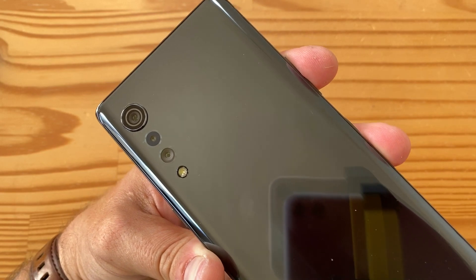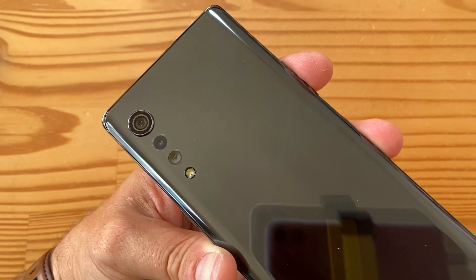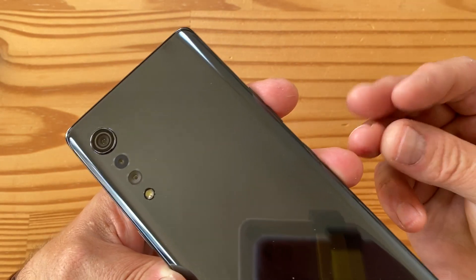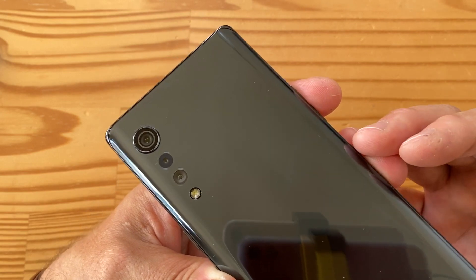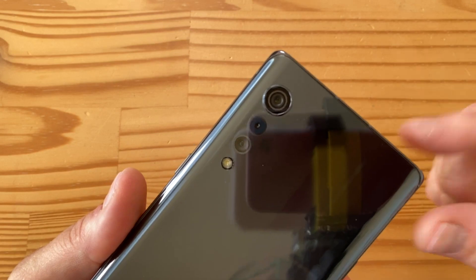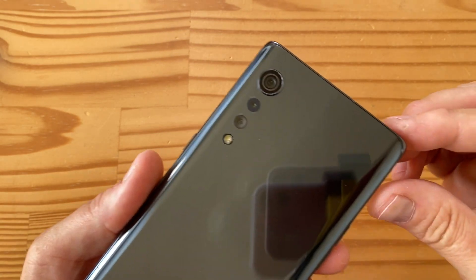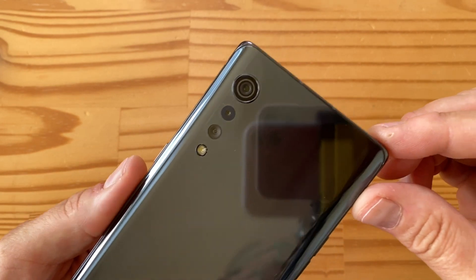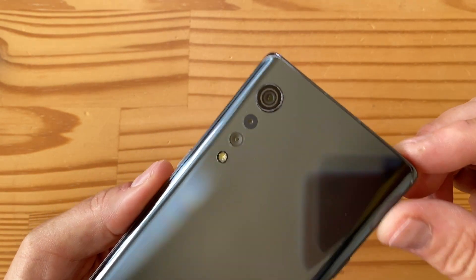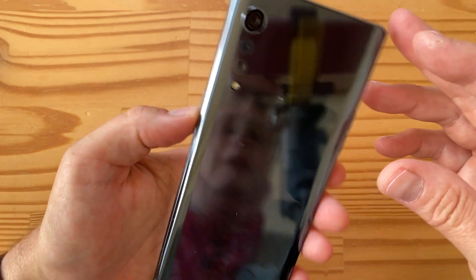The main sensor is 48 megapixels at f/1.8 with 0.8-micron pixels and phase detect autofocus. No OIS listed, but it does quad-pixel binning 4-to-1 to get 1.6-micron pixels and 12 megapixels of output. Then there's an 8-megapixel ultra-wide at f/2.2 with 1.12-micron pixels, and finally a 5-megapixel depth sensor at f/2.4 with unspecified pixel size.